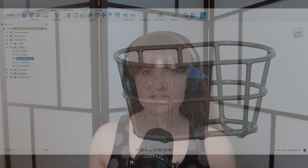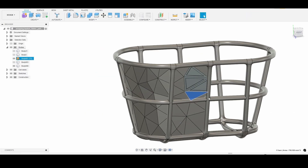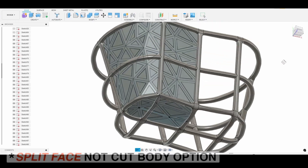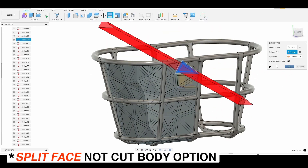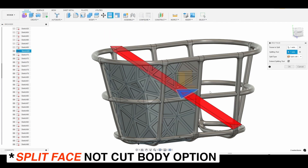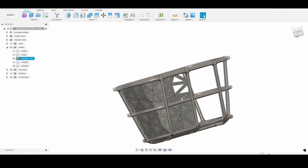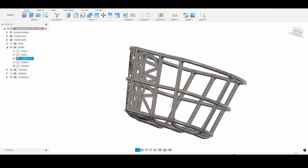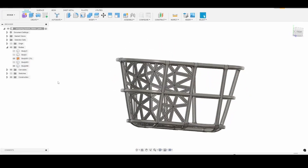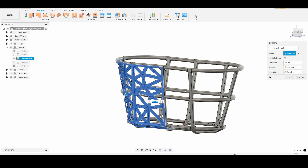I reduced the thickness of the main structural ribs and used a different method to model the rest of the basket. I made an offset sketch on each triangular face and then used the cut body option to cut each triangle using the offset sketch as the cutting tool. I then removed the center pieces to create holes in each triangle. From there I created a full millimetre thick solid body from the triangular faces using the thicken tool.